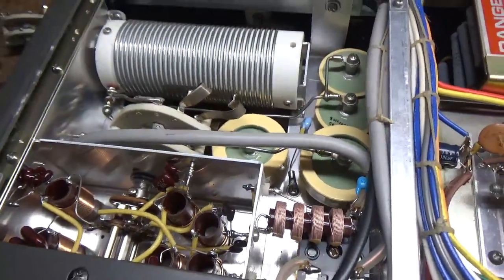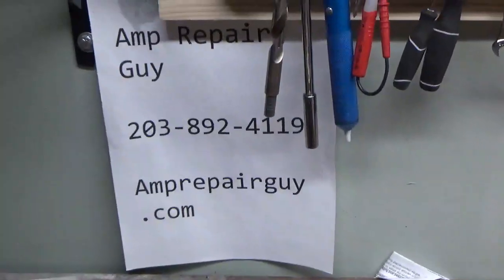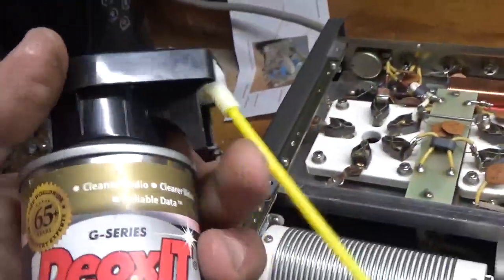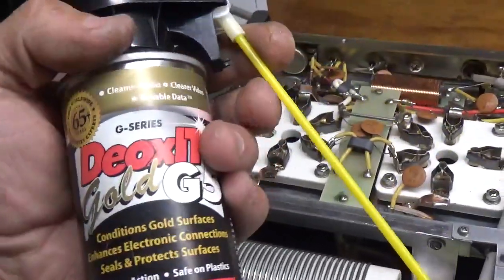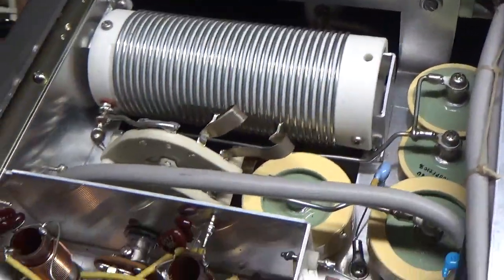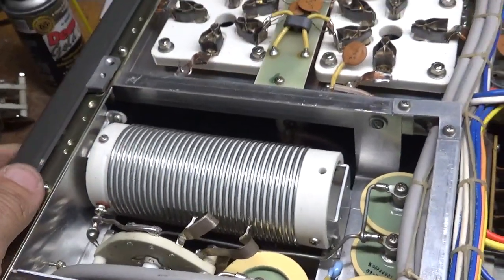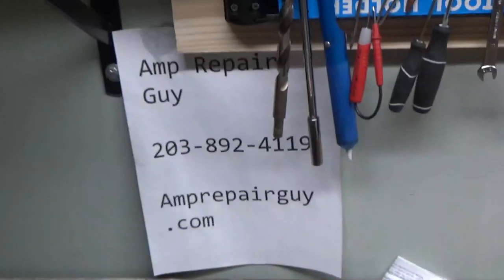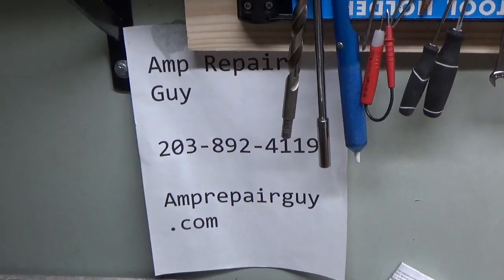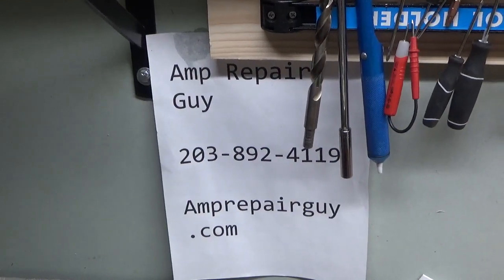So thanks for watching. Website is right there, that's my phone number. I also clean it with the Oxigold — spray the contacts, put a little bit on, and work it back and forth to make sure the connections are nice and clean. So if you need an amplifier repaired, feel free to give me a call: 203-892-4119, that's amprepairguy.com. Please like, share, and subscribe — I'd really appreciate it. Take care.